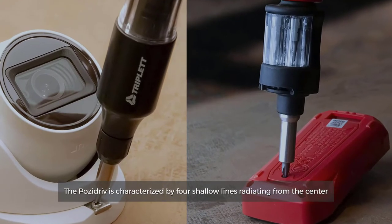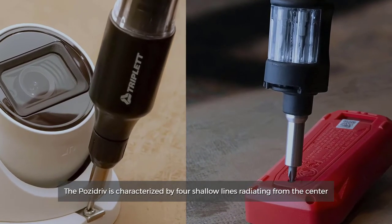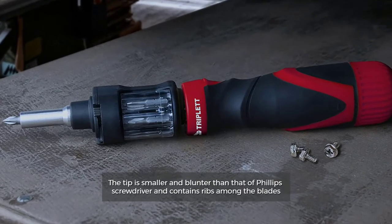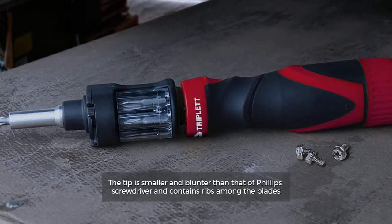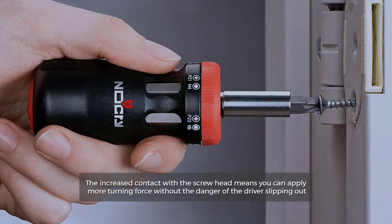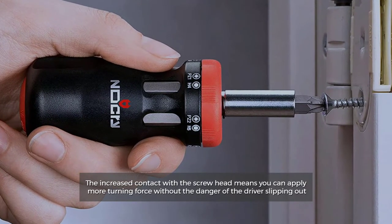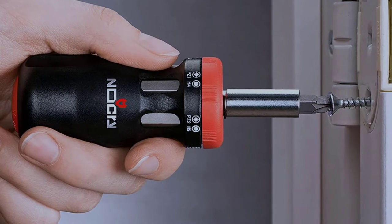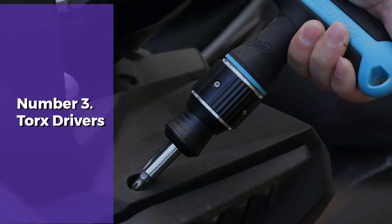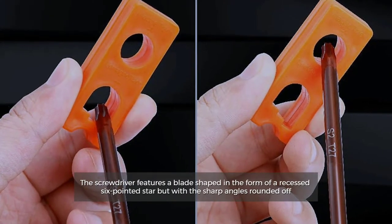Number two: positive. The positive is characterized by four shallow lines radiating from the center. The tip is smaller and blunter than that of a Phillips screwdriver and contains ribs among the blades. The increased contact with the screw head means you can apply more turning force without the danger of the driver slipping out.